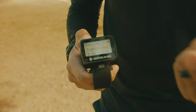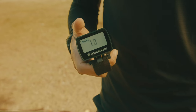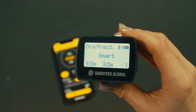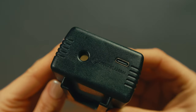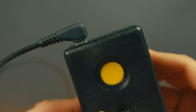By the end of this video, you'll be able to use your SG-Timer Go at 100%. The SG-Timer Go has a top-mounted screen with a backlight. The backlight will turn off after 30 seconds of being in standby. It has two buttons, start and function. The sensor is located on the front and the buzzer is on the bottom, along with the USB-C port for charging.